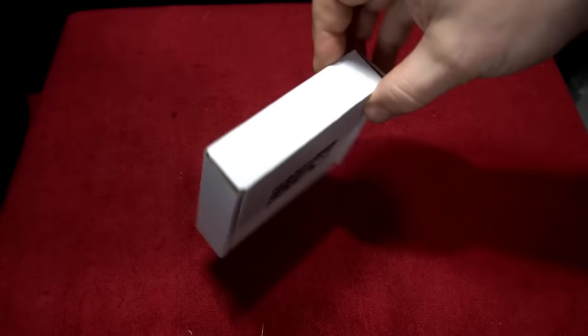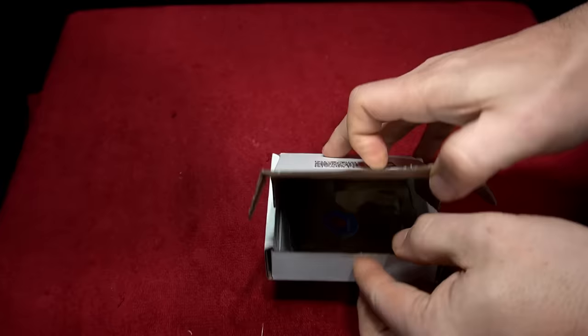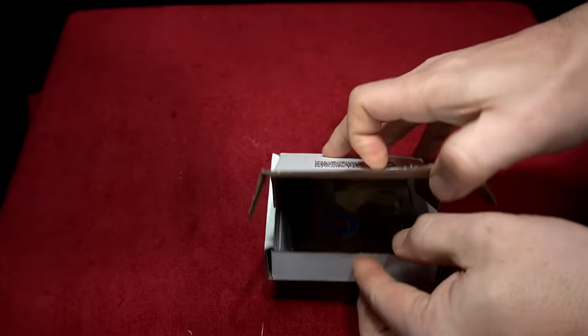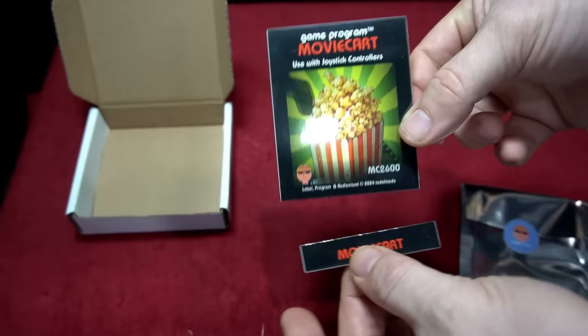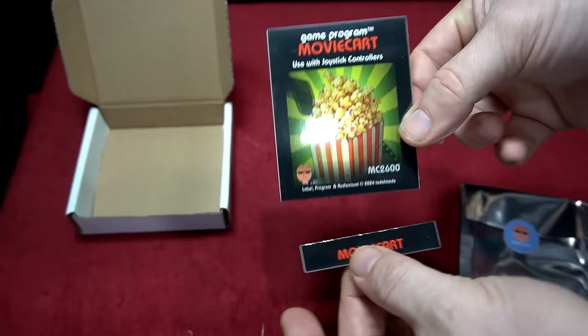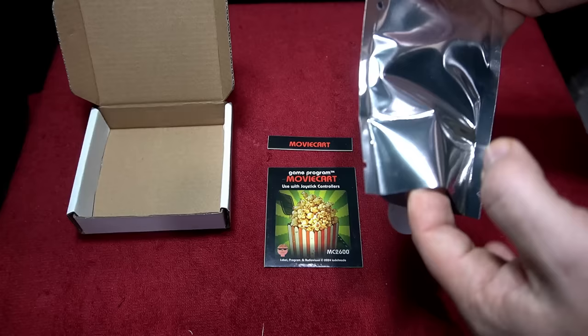Here's the movie cart PCB. It comes in a box with a QR code for more information and it's $24.99. Again, at the time of this video it is not available but you can sign up for a pre-order or notification when it's available. It's made in very small batches and this is a hobbyist kind of project. It's really cool that someone was ambitious and wanted to see what the capabilities of the 2600 were.